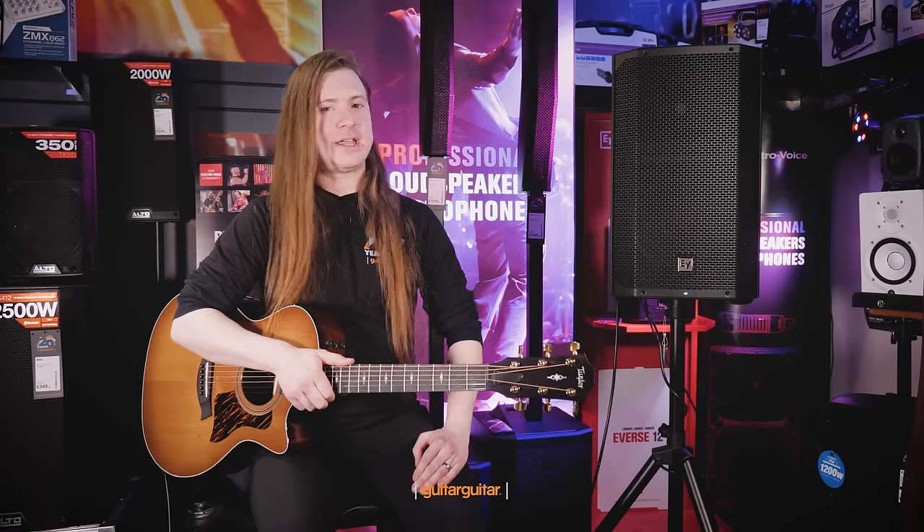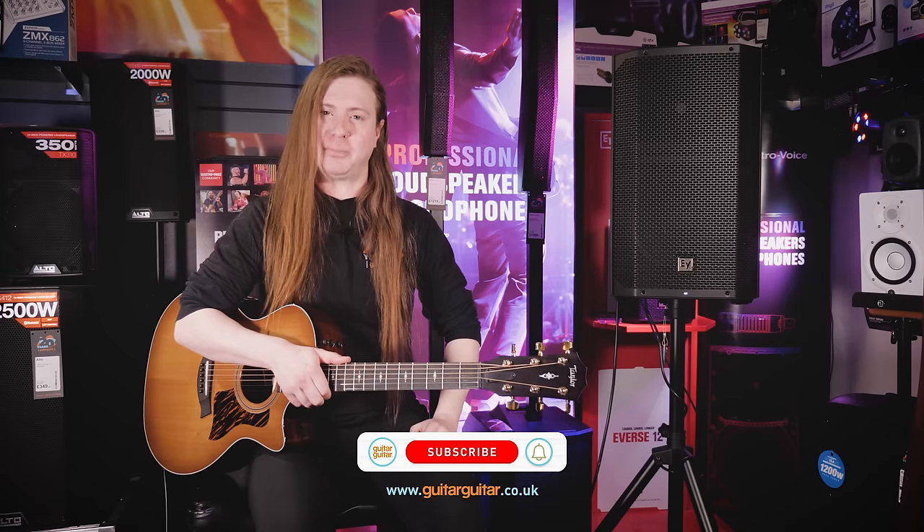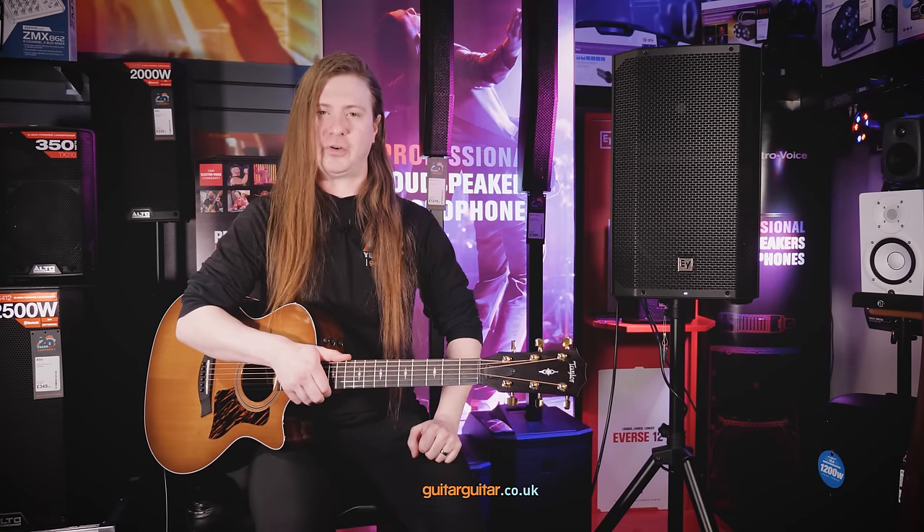So in summary, if you're a gigging musician, a busker, or just fancy making some sweet sounds around the house, the Everse 12 could be for you. For more information, click the link below, or visit our website at www.GuitarGuitar.co.uk.